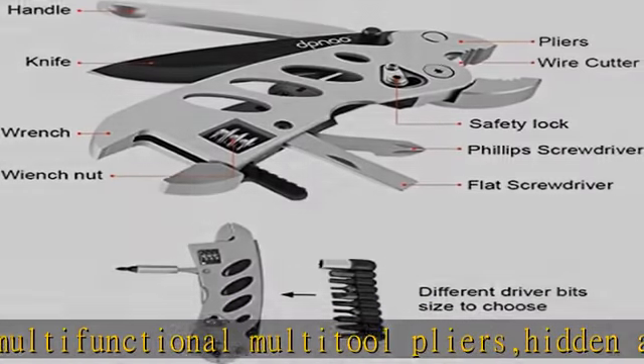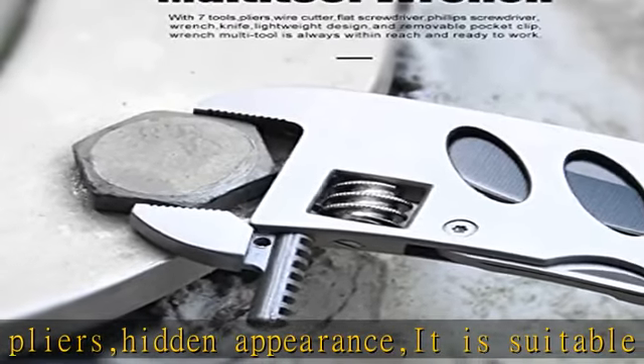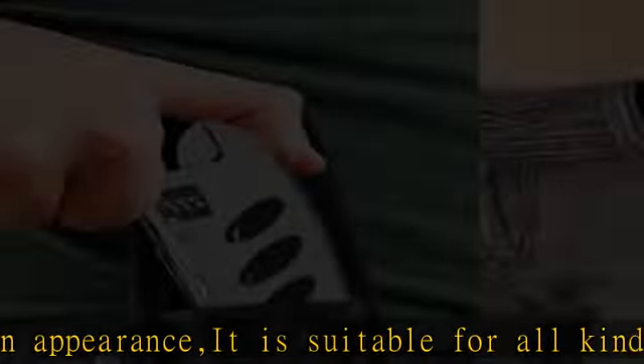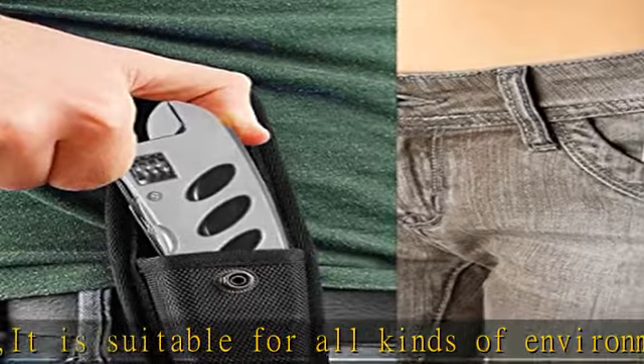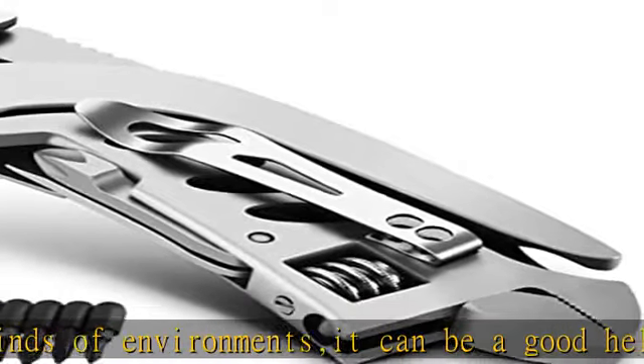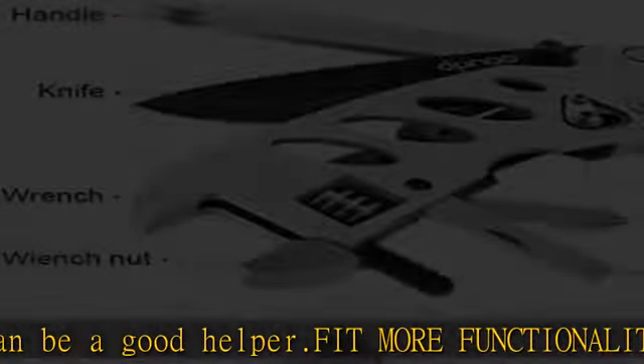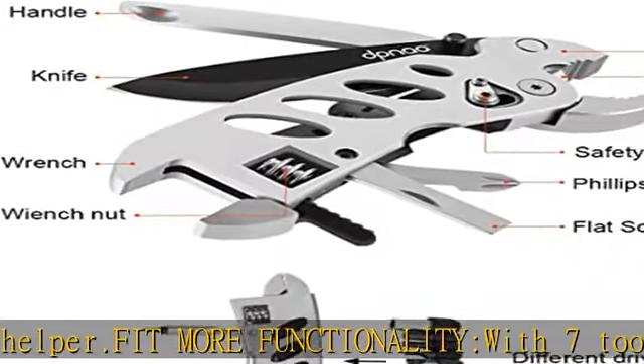Wrench open: 200 millimeters, 0.78 inch wide. Pliers open: 200 millimeters, 0.78 inch. Weight: 195 grams, 2.95 ounces including sheath and box. See more product details in the description to get this product today at the best price.